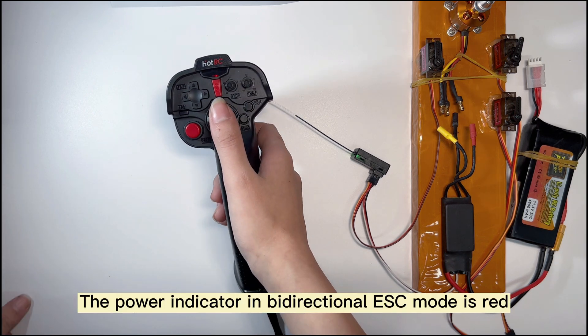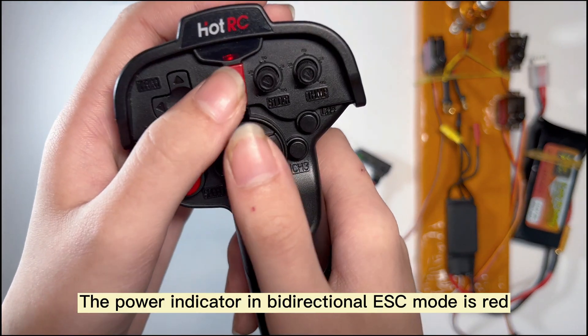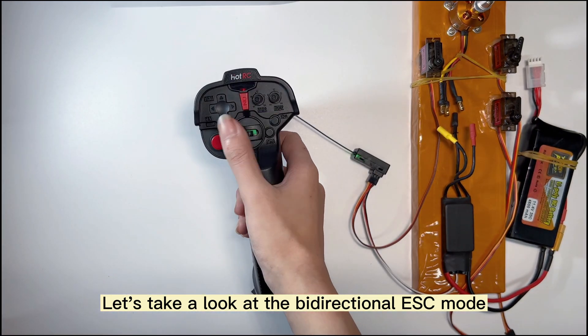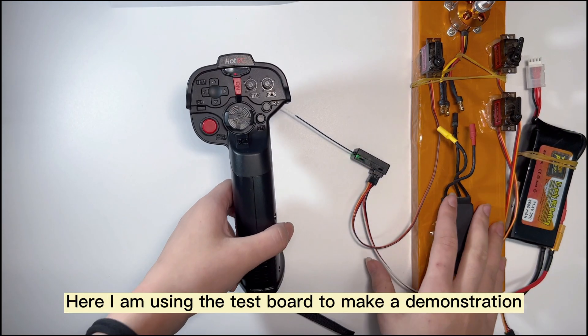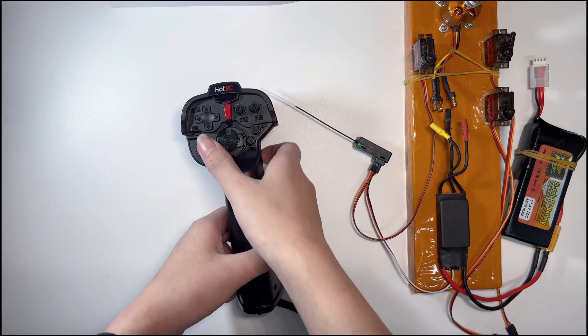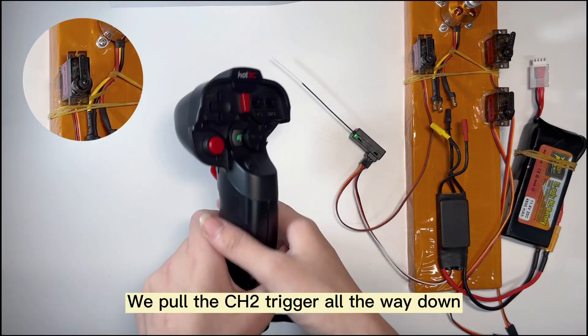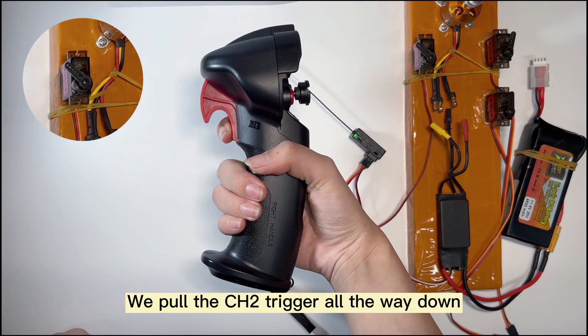Our shipments are all in two-way ESC mode. The power indicator in bidirectional ESC mode is red. Let's take a look at the bidirectional ESC mode. I am using the test board to make a demonstration. First, let's complete the coding step — put the throttle trigger all the way down.